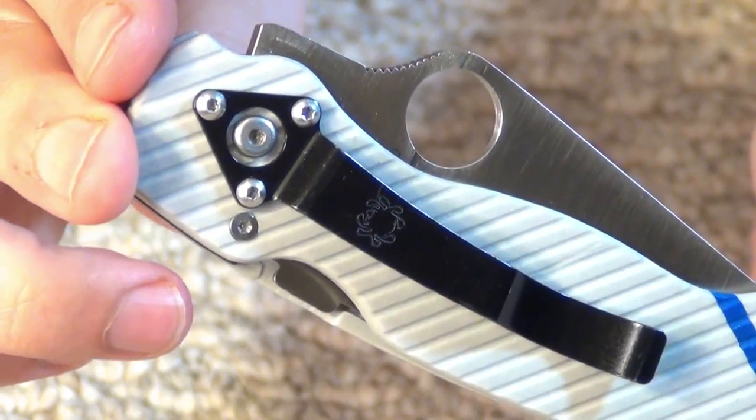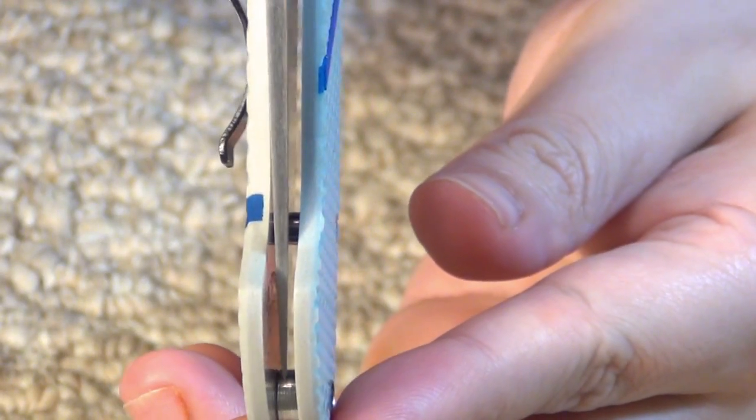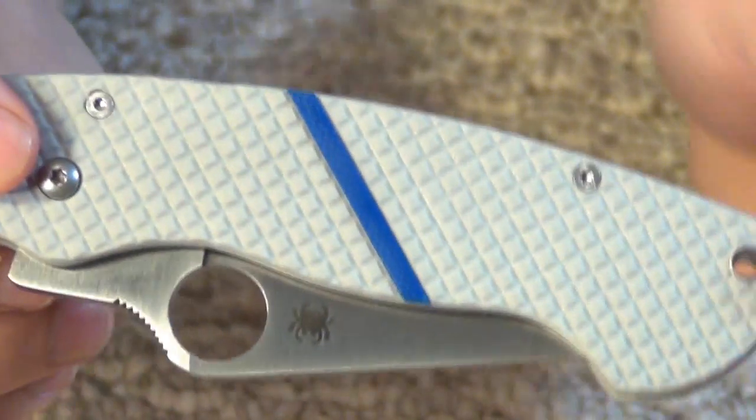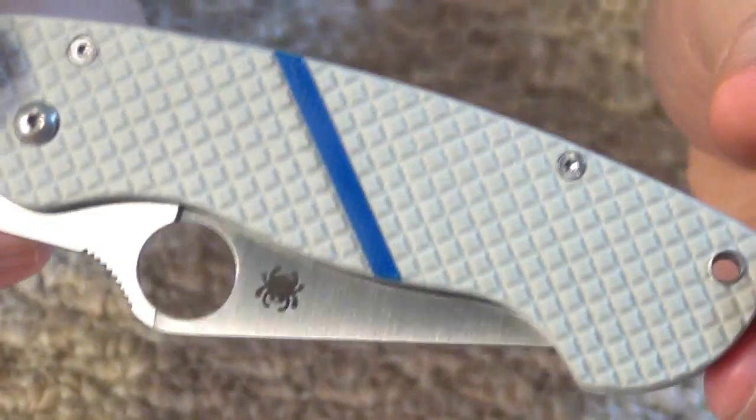You see how that black clip looks against the Gray G10 — I think it looks great. Now, the centering on this is perfect. He did a perfect job. That is the type of attention to detail that is important to me when I get custom work.